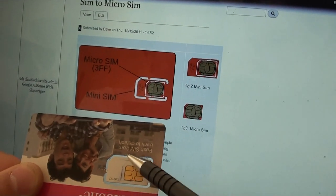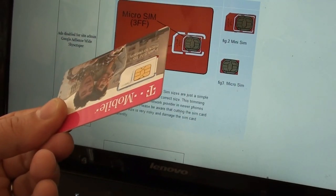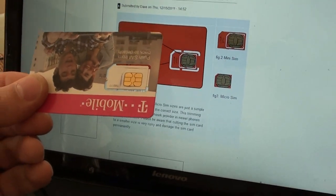Now all we have to do is cut that to the shape and then it will go in the newer iPhones and iPads, and will also go into some of the new Android devices.